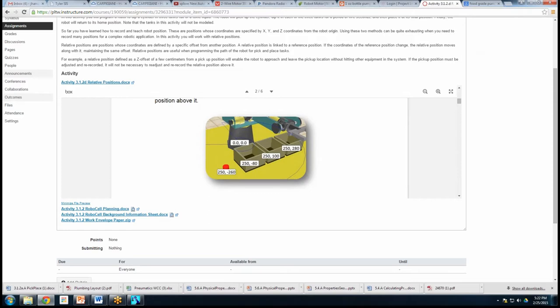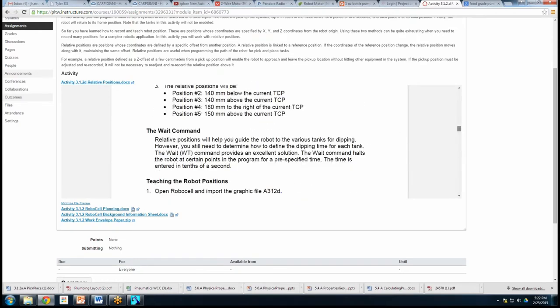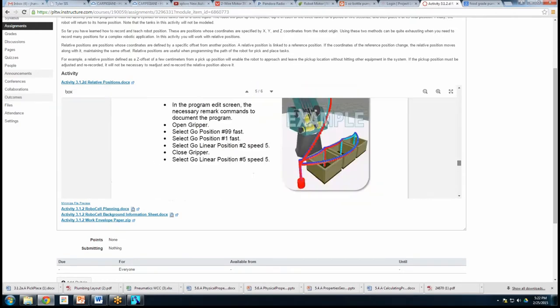Understand that all these activities are there. Some of the information sheets and extra things — if you look at the bottom left corner, you'll see links to some activities and supplemental materials, like the background information sheet, the work envelope paper, and the RoboCell planning document. That's all useful with this particular activity. It shows you screenshots of what it should look like when the kids are done.